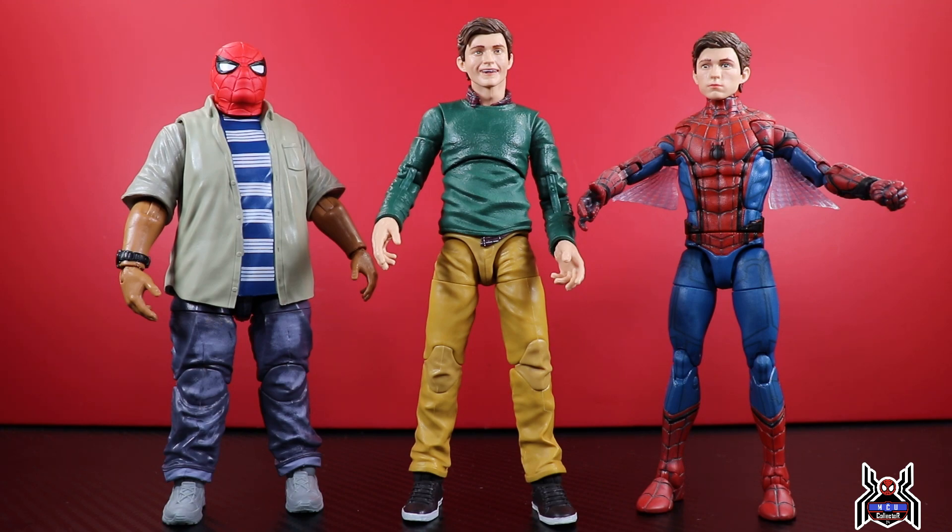Let me know down in the comments what you think of this two-pack and whether it's something you're going to be picking up. What other figures from MCU Spider-Man films would you like to see released? I think Maria Hill and Nick Fury would be pretty cool, a Mysterio with a Jake Gyllenhaal head sculpt would be really nice, and I definitely think we need a Shocker figure from Homecoming. I have started channel membership — if you're interested in joining the MCU Collective, hit the join button. If you liked this video, hit that thumbs up, subscribe if you haven't already, and as always thank you for watching.